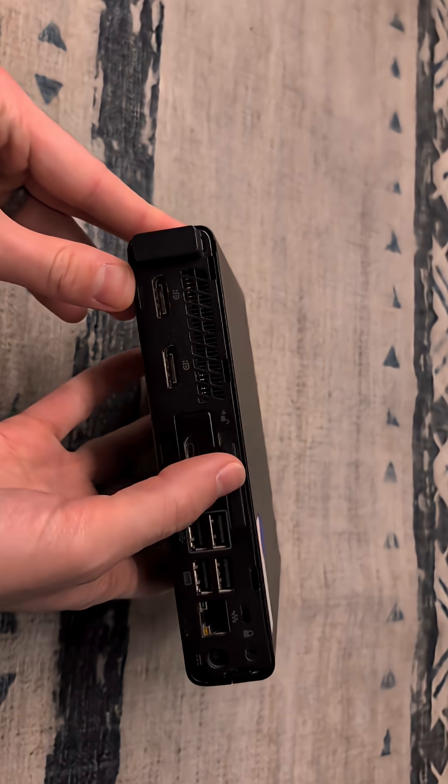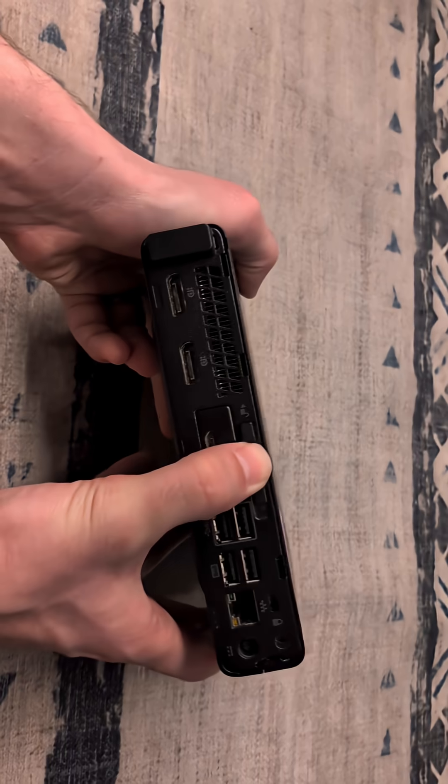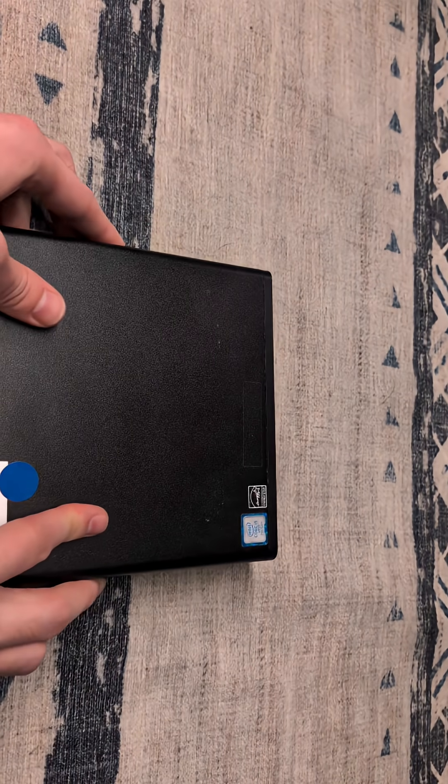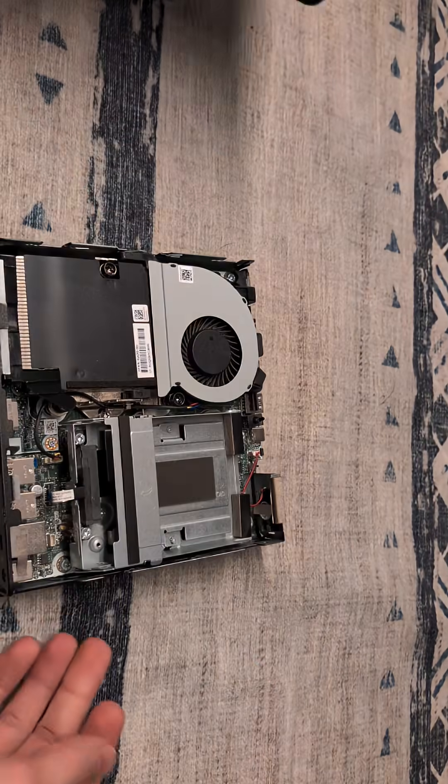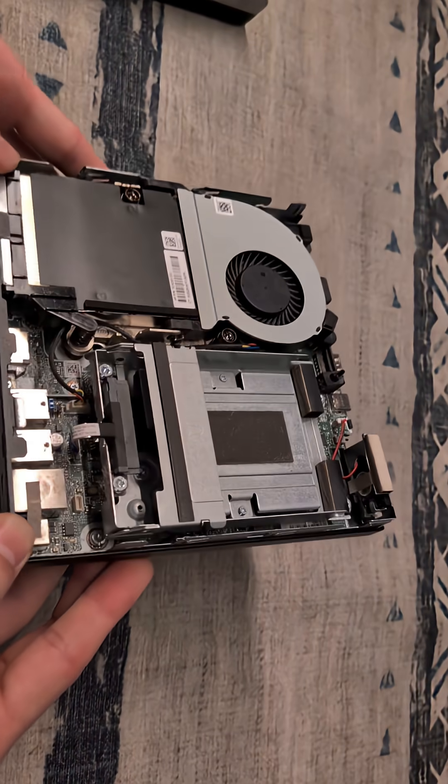To open this up, along the back we're going to slide this latch to the left to the unlocked position and slide the front assembly forward. Then we can lift that straight off — and this is the interior of our device.